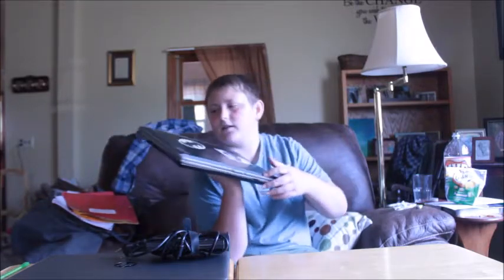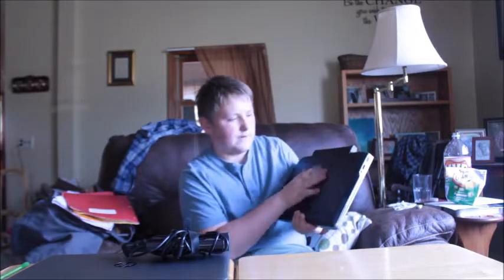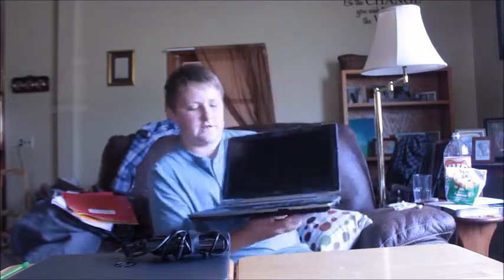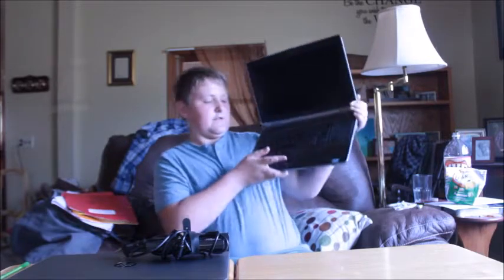This whole top part is aluminum, this here is plastic, aluminum, plastic battery, and the bottom is plastic. On the inside you've got a matte finish on the screen, a rubbery kind of finish, tiny little trackpad, membrane keyboard — basic stuff.